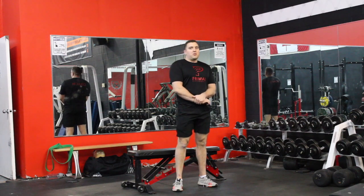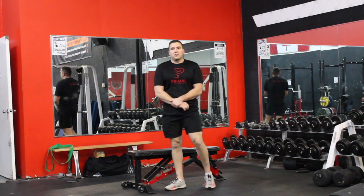What's up guys, John Caron from Performance Coaching and today we are going to talk about the single arm dumbbell bench press.